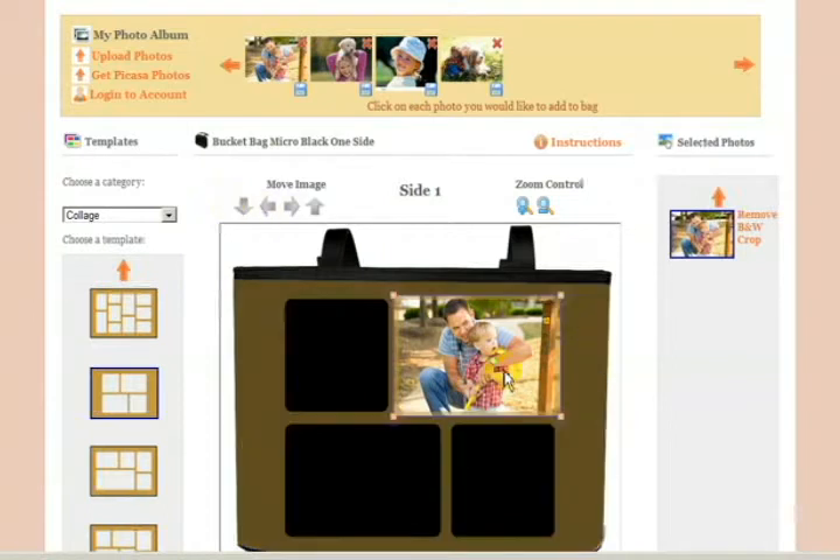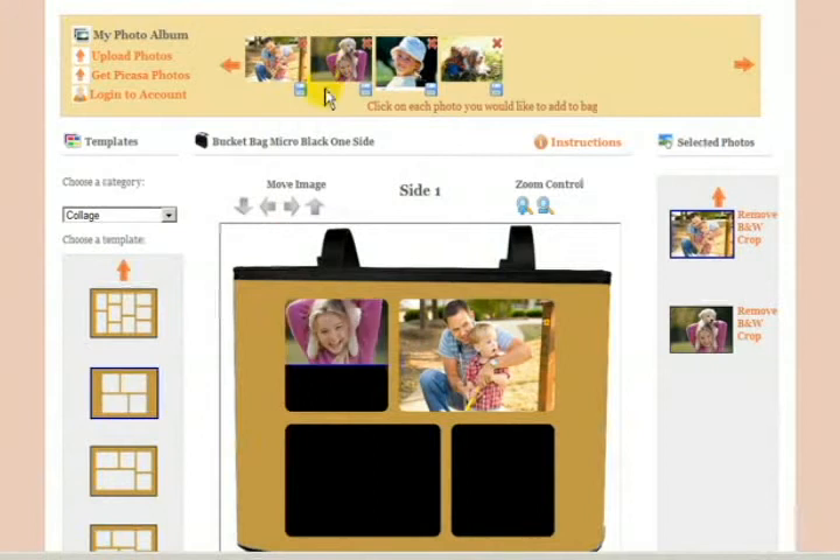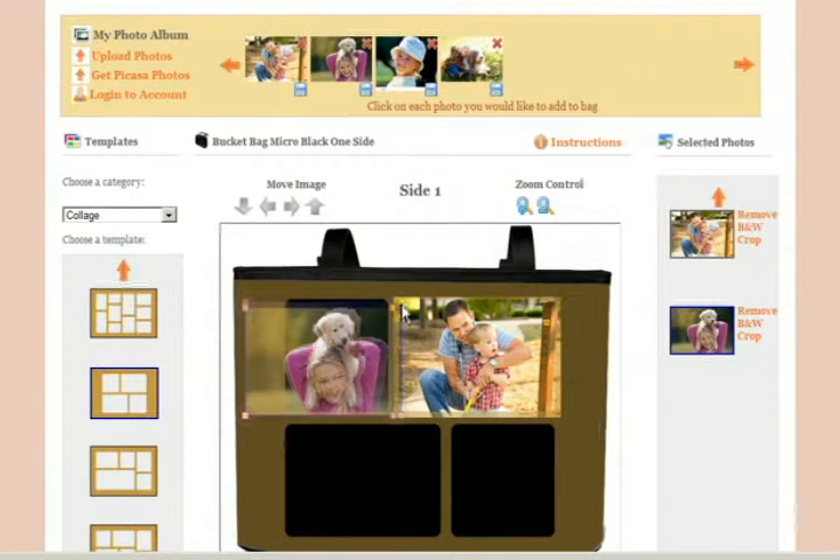Once you have it placed just the way you want it, you can add the second image. That will also go on your bag and you can highlight that and size it appropriately.